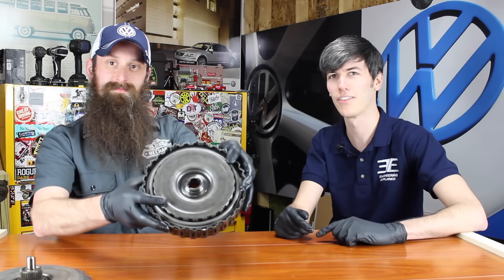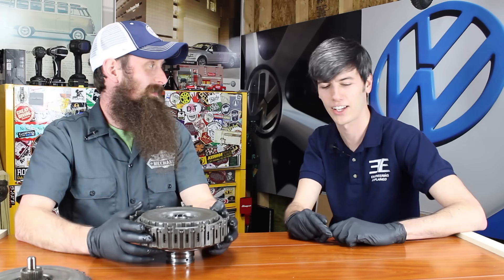Alright Charles, time to be serious. I'm Jason with Engineering Explained. I'm Charles from HumbleMechanic.com, and in this video we're going to be explaining how direct shift gearboxes work. We're going to be starting with the clutch — two clutches, in fact. We're wearing gloves because Charles is going to get his hands dirty and I wanted to feel included. We got to make sure Jason fits in.